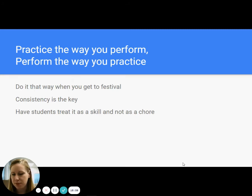Practice the way you perform, perform the way you practice. My high school band director, Dean Christopher, said this to us every day. Do it the way you've been doing it when you get to festival. Don't let it be some new and scary phenomenon — going into the sight reading room should not be a new thing you've never done. It should be something that they've been doing all the time. You've been showing them in class, you've been showing them when you're getting new pieces of music, and even if it's not the whole piece, you've been showing them chunk by chunk how to do it. Then they walk into that sight reading room knowing exactly what is going to happen.